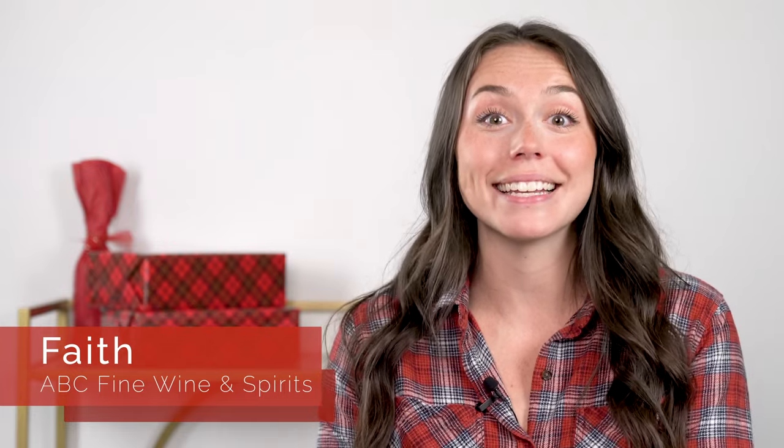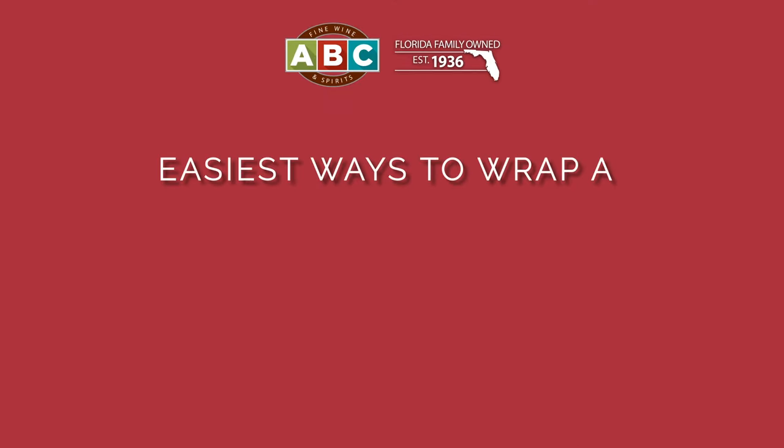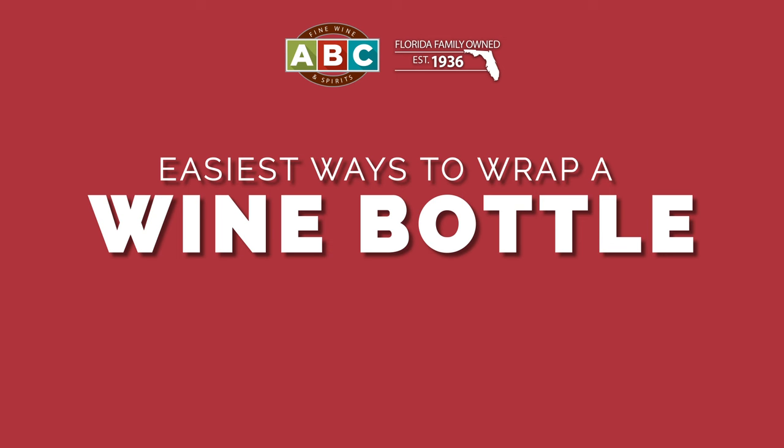The holidays are right around the corner, and that means it's about to be the season of giving. Who doesn't love a bottle of wine? But how do you wrap it? I'm Faye with ABC Fine Wine and Spirits, and I'm here to teach you four of my favorite ways to wrap a wine bottle this season.